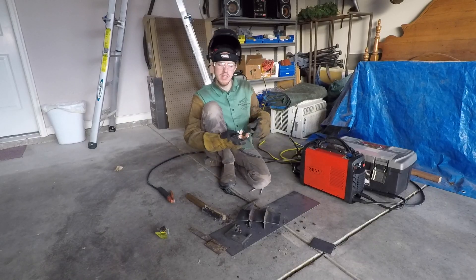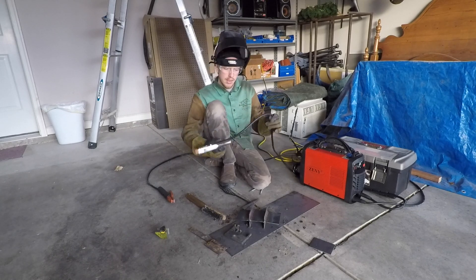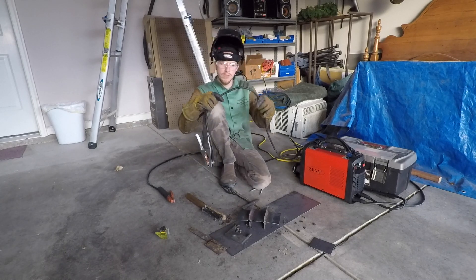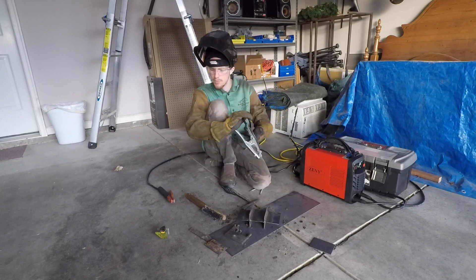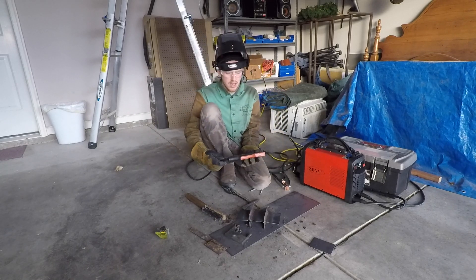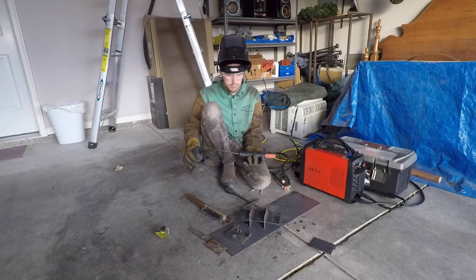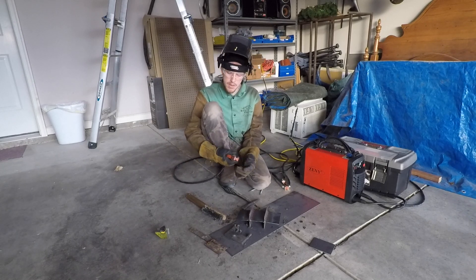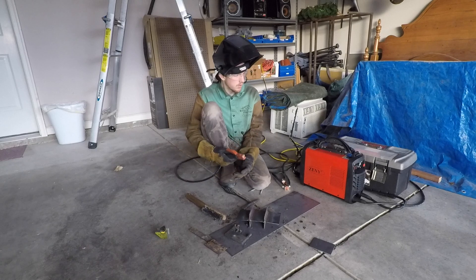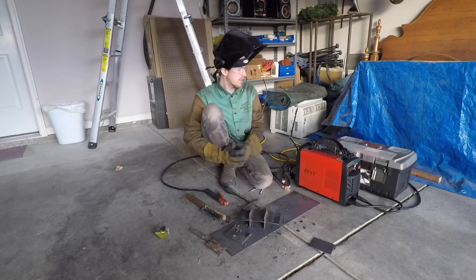Looking at the equipment: the ground clamp is all copper with a nice mesh and good bolts. The cable itself is super flexible and really comfortable — not that really stiff stuff that drives you crazy. The stinger is just a basic stinger, nothing crazy, but it definitely does the job, and you can always put on something better if you wanted to. The unit weighs about 12 pounds.